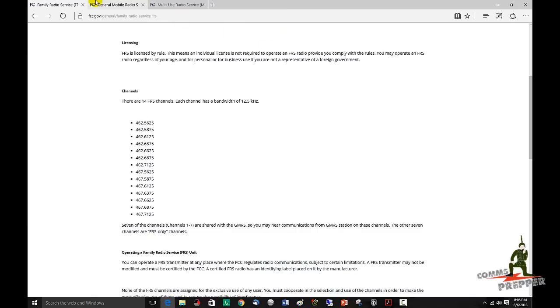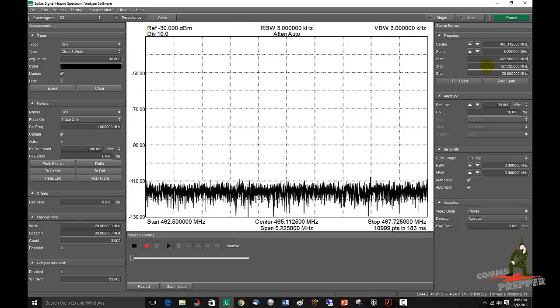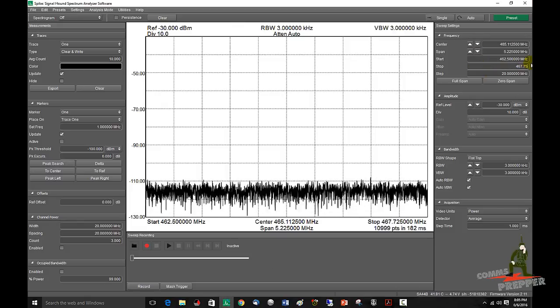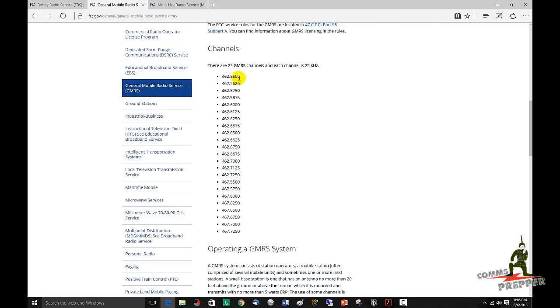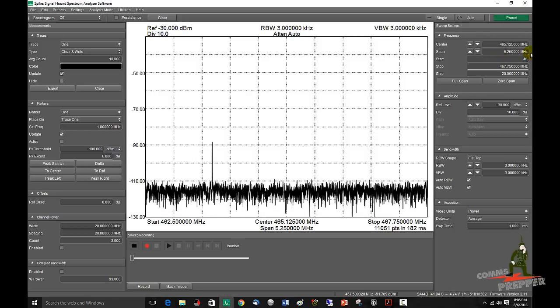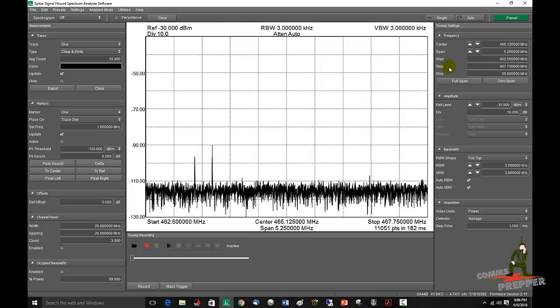The next one I want to load is GMRS. I've already pulled that up. They're very similar, but we're going to go through it anyway. That's going to start at 462.550 — I'll make that 462.500 — and it ends at 467.725, I'll say 467.750. So we'll enter 467.750 MHz, then the lower frequency 462.500 MHz, hit enter. Now we have the GMRS band.